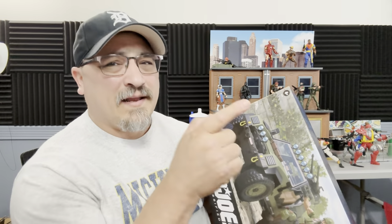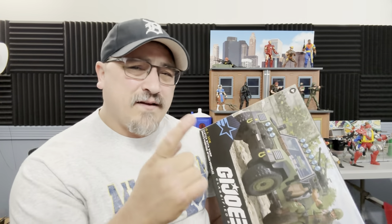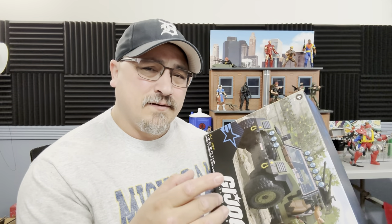Before we do — listen, if you like this content, I told you there's a lot of Joe stuff coming. Take a second, hit that like button, hit that subscribe button, hit that bell notification so you're notified every time I drop a video. Let's take a look at this.